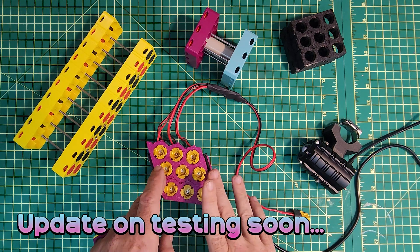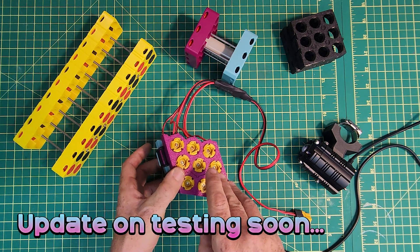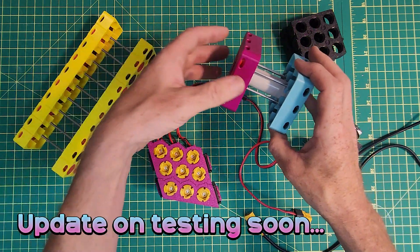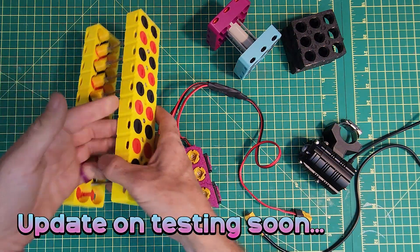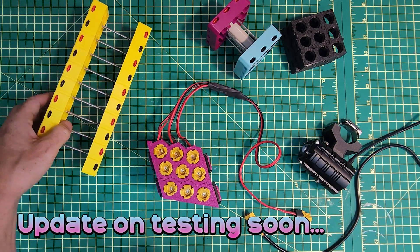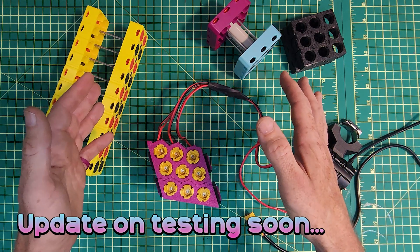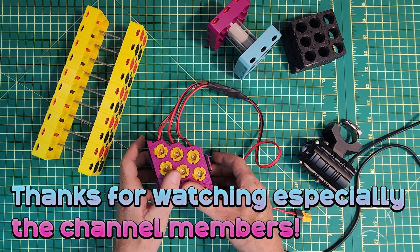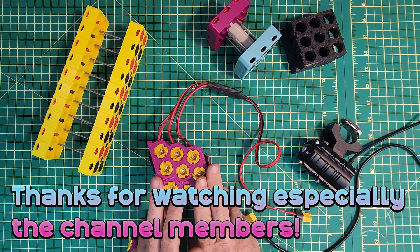So that's it for this video. I'm going to do an update with the results of the vibration testing, and I also have some variations I'm working on to improve the form factor of the design. I also have enough cells coming for a 36 volt pack, so I'll be able to test the packs with a higher draw in a real world e-bike scenario. As always, thanks for watching, and a special thanks to the channel members — I'll see you all in the next video. Cheers.